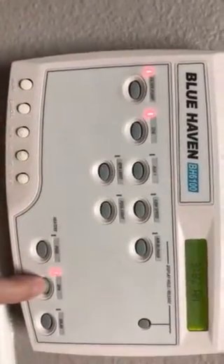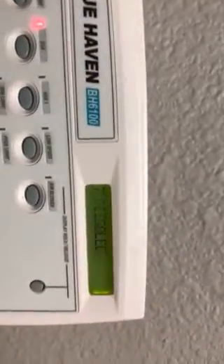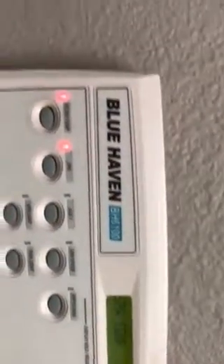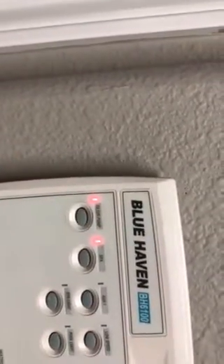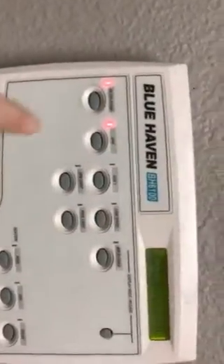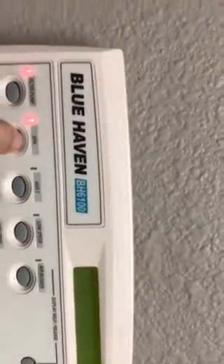Make sure you turn the heater off — it'll say 'spa heat disabled.' Then you can turn the whole thing off just by turning off the pump, or maybe not — hitting spa will turn your spa off first.